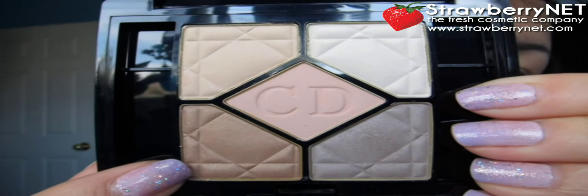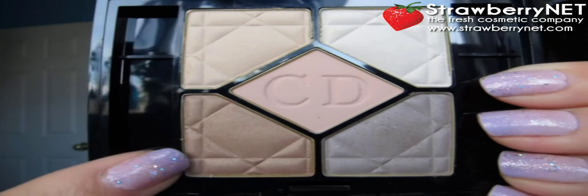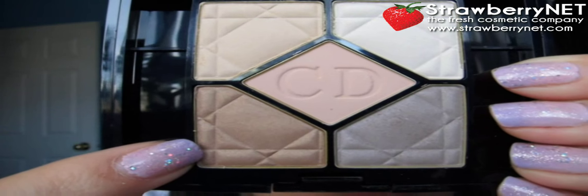I'm going to use my finger into this gold color right here. I'm using my finger just because I want that gold color to really show up on the ball of my eye, so using my finger will help it apply more boldly.